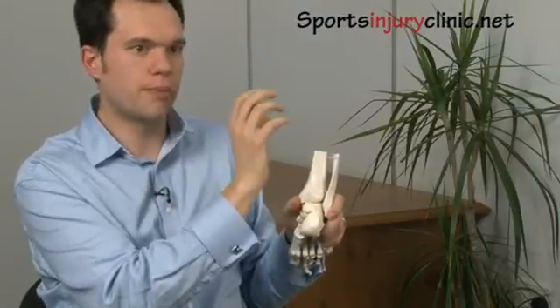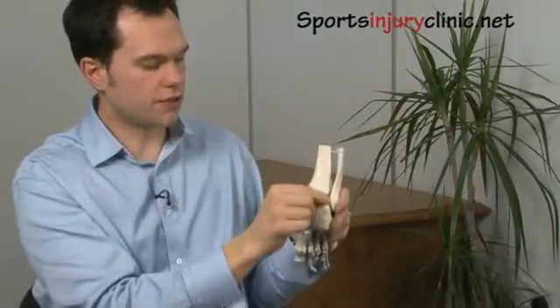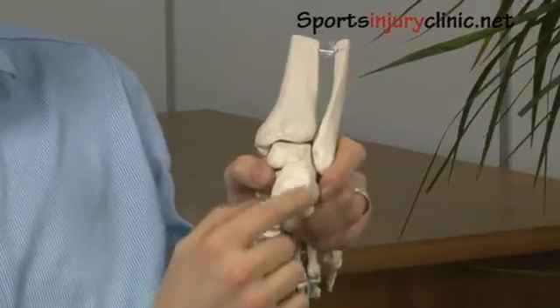Your Achilles tendon is made up of primarily the two big calf muscles that make up your gastrocnemius and the soleus muscle, which doesn't cross over the back of the knee. They come together to form the Achilles tendon and it inserts into this plateau on the back of your heel.